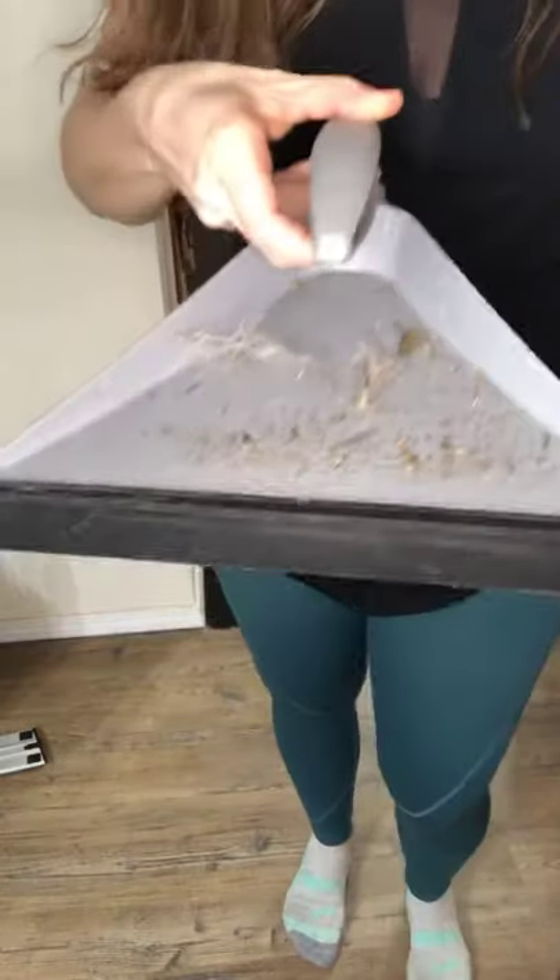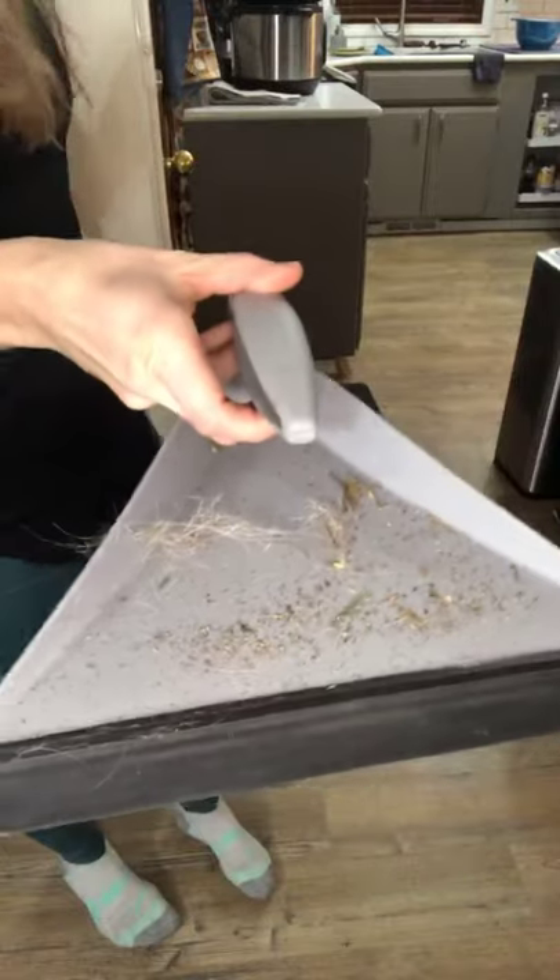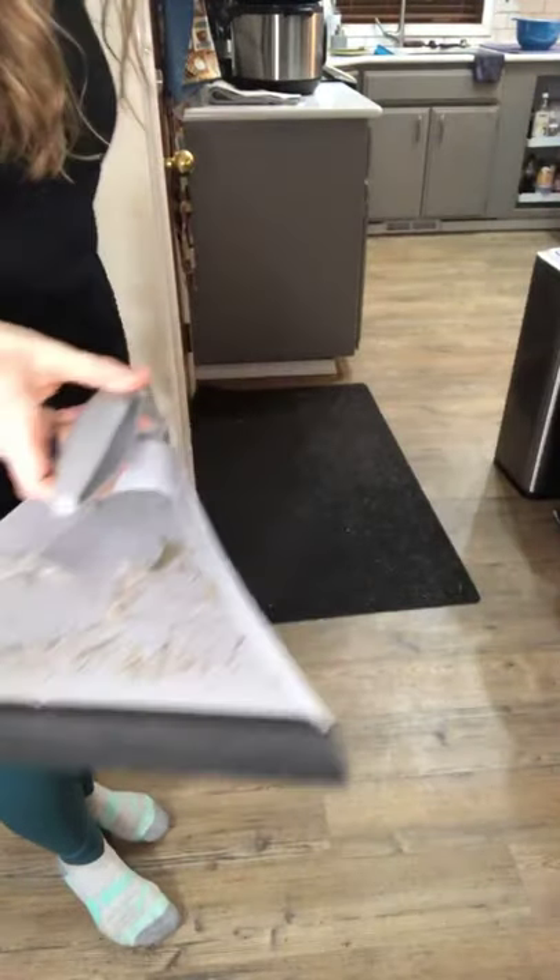And this is all the stuff that we picked up from that doormat — just that one little strip. I will tell you, I get these same results even after I have vacuumed. So this will actually pull pet hair, dirt, and debris out of your rug even better than a vacuum. So just a quick little demo on the rubber bristle broom. Thanks for watching.